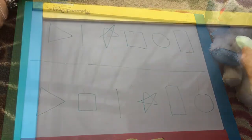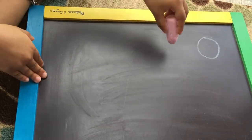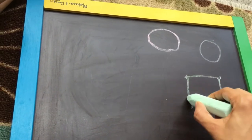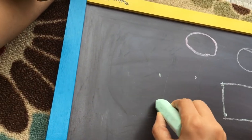We will draw it. We will draw the dots and lines. We will draw the shapes.